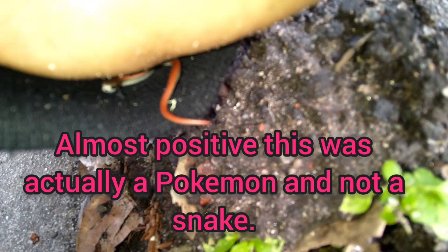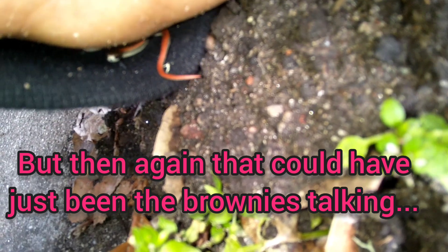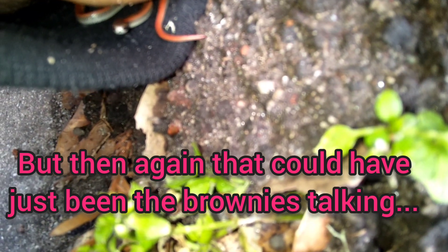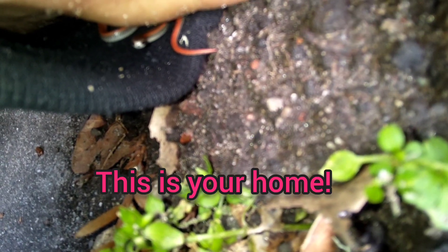Oh, he's so cute. What should we name him? Let's make his body touch the dirt and see if he realizes he's home. Such a handsome snake.